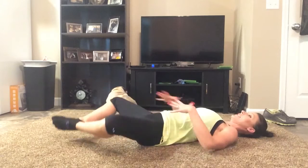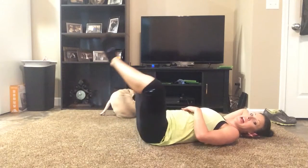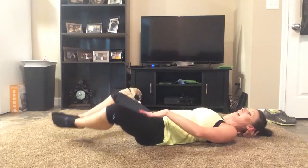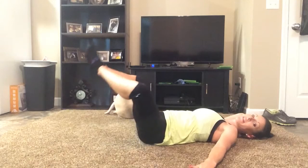Lift with those inner thighs. Keep your core really tight and make sure you're squeezing those inner thighs the entire way you're lifting. You're not trying to close the gap, so don't lift them up really high — just lift them up as high as you can towards the ceiling, not towards your chest. Exhale every time you lift.